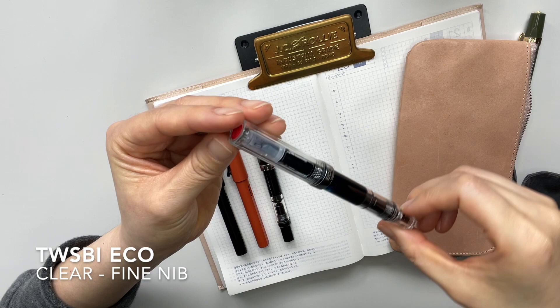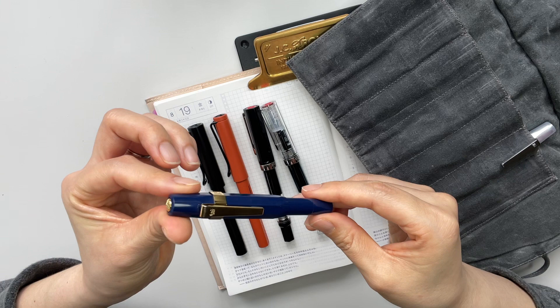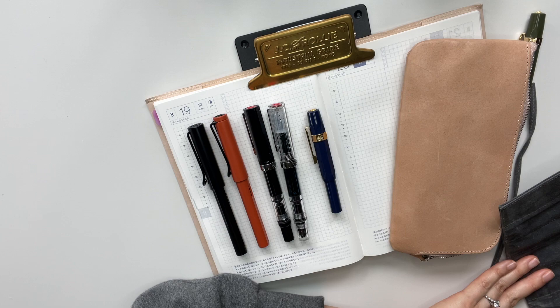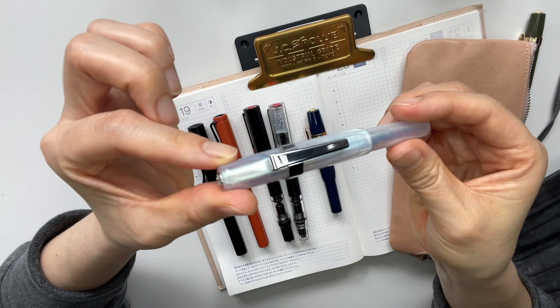After that I started dabbling into the Kaweco Sport. This one here is in navy blue — I'll go into all the nibs when I do my swatches — and this is in a fine nib. Most of my pens are in fine or medium. I have one broad nib, and it's this one here: the Kaweco Sport in the iridescent color. I absolutely love it, and I currently have it inked with the Sailor Mano, because I thought they go really well together.